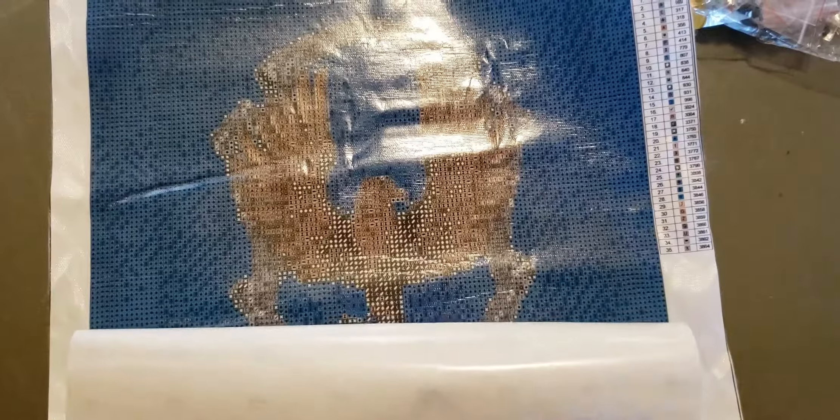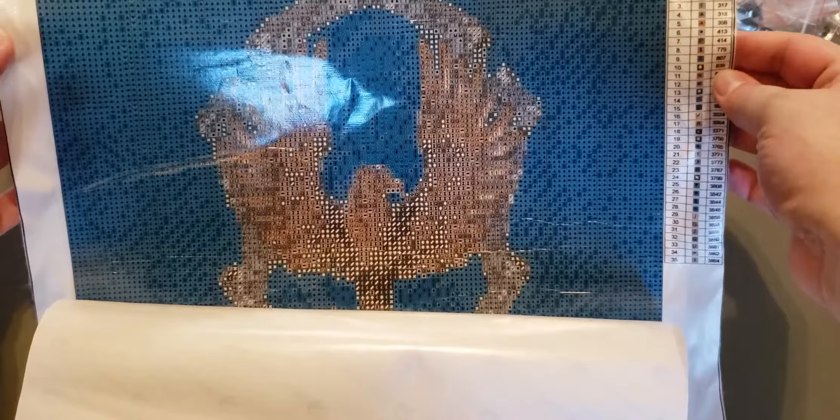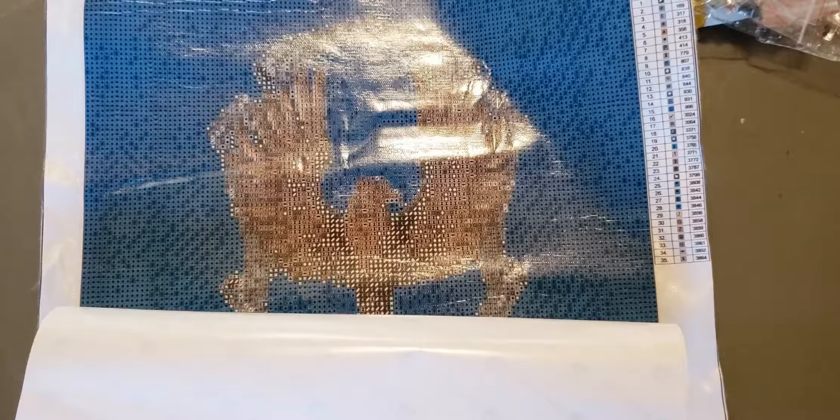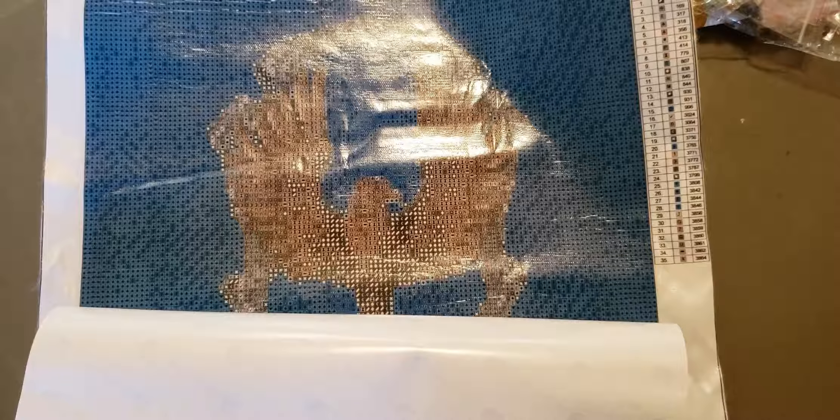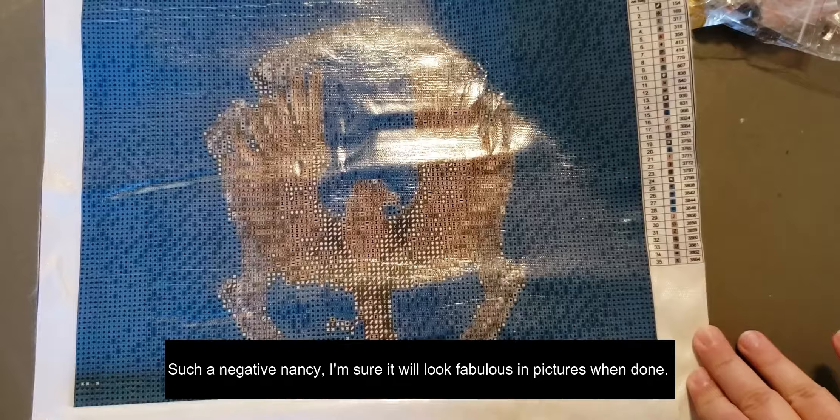Taking another glance at the picture. Once I put all the drills down, you're going to be able to tell that that's a raven with feathers and a swirl in the background. Oh well, I'll still do it and see how it comes out, but I might not gift it like I was planning.